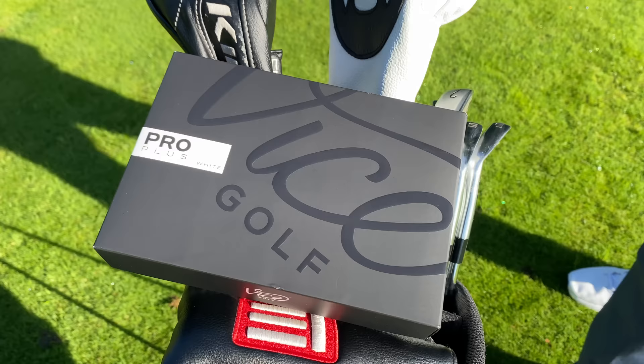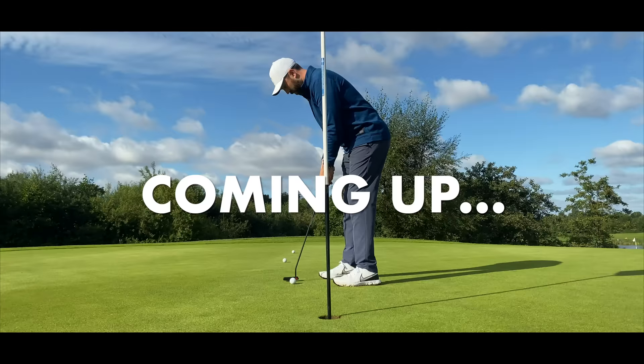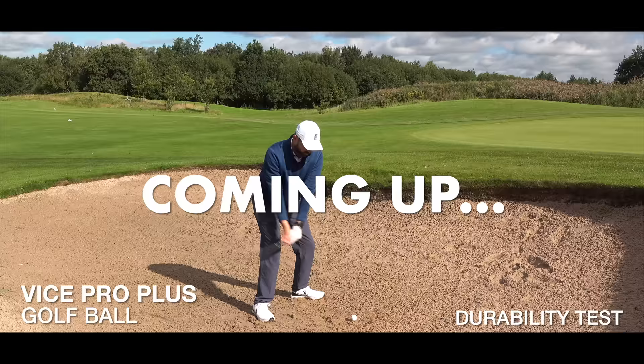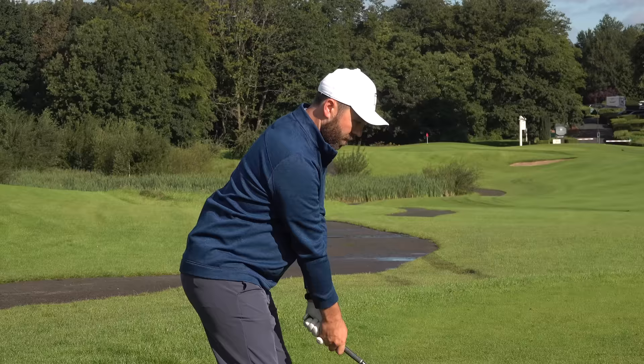They've got a massive reputation — this weird cult following. People seem to love this brand. So I'm going to get them on the golf course today, testing feel, spin, and overall performance. I'm also really keen on checking durability. Because if this ball is at a lower price point, is it because of the direct-to-consumer model, or is it that the materials aren't as good? Is this cover going to cut up more than a premium ball like a Pro V1 or a TP5? And I want to test distance using my GC Quad.